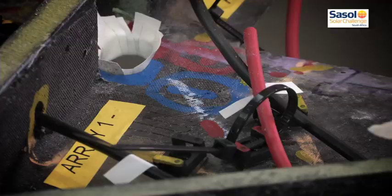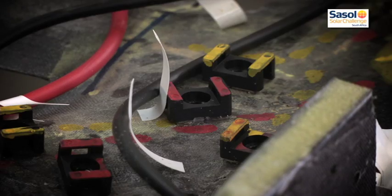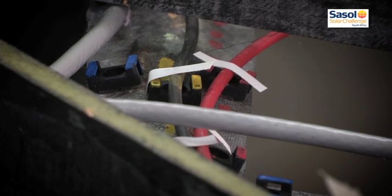But that's not strong enough for the suspension and all that to hold on, so you have an internal structure that you put inside, which is also made of a composite structure. It's basically the same as the outer skin — just a thicker layer of foam in between your layers of carbon.